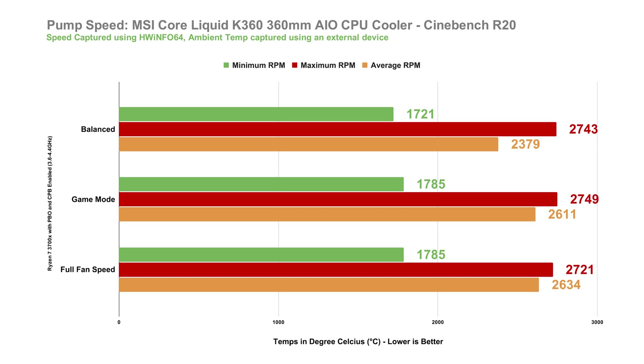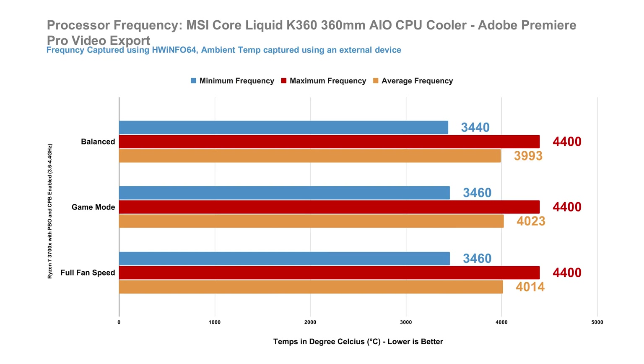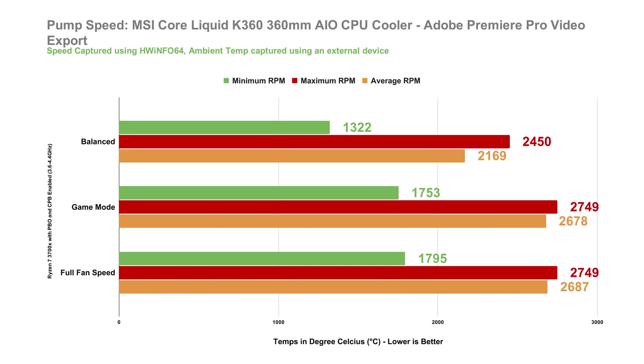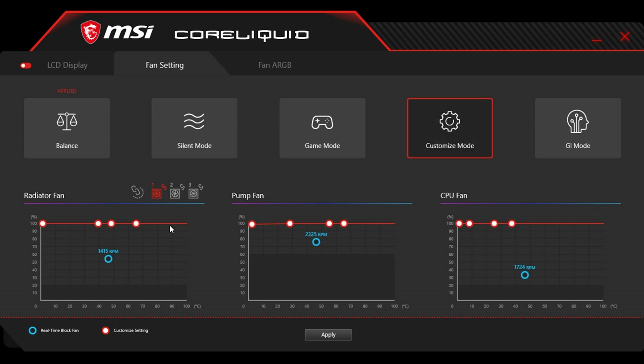For our real-world performance test, I tested the MSI MPG CoreLiquid K360 in Adobe Premiere Pro, exporting a standard 13.9-minute 4K video project. Our processor's temperature averaged just around 42 to 43 degrees, which is almost as cool as the idle temperature from my previous CPU coolers — so this is actually pretty good. Clock speeds are solid at around 3.4 to 4.4GHz. VRM temperature is also cool, averaging only around 37 to 40 degrees. If you ask me which performance mode is best, I'd say probably Balanced mode, as it provides a good balance between performance and fan noise. Here's also a quick sound test — though note that this includes all components on our system, including the graphics card.